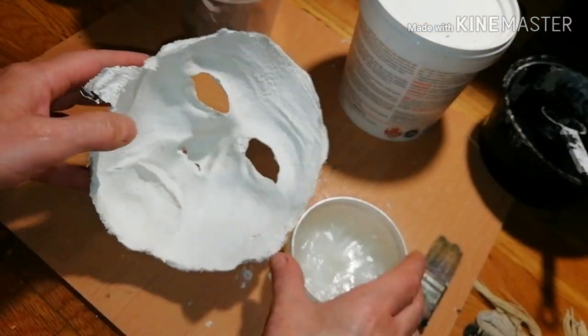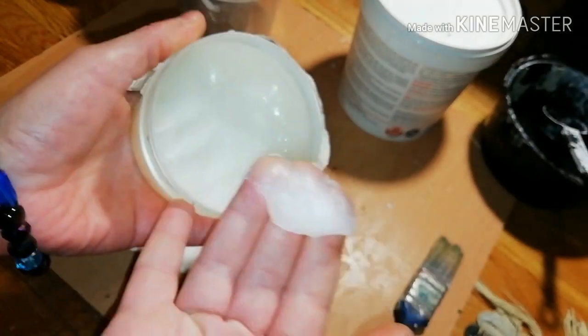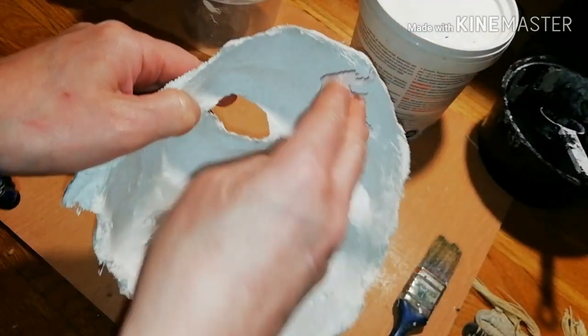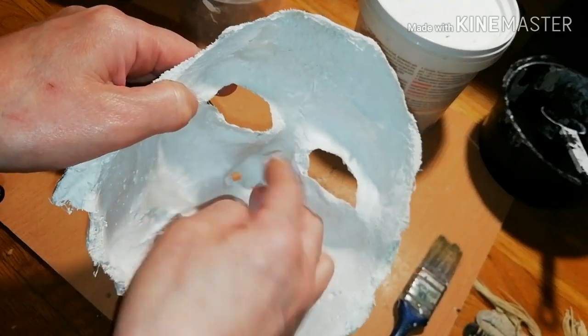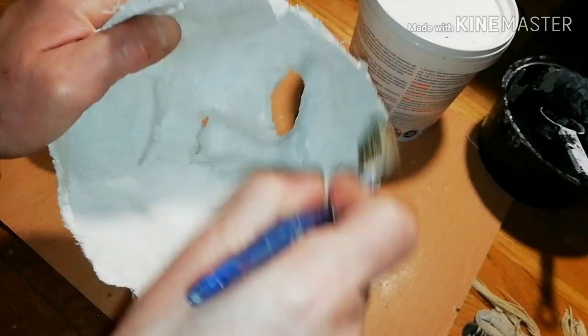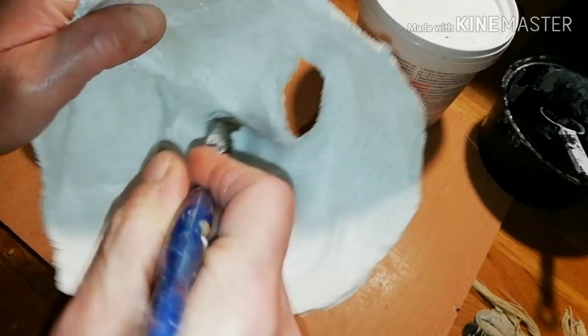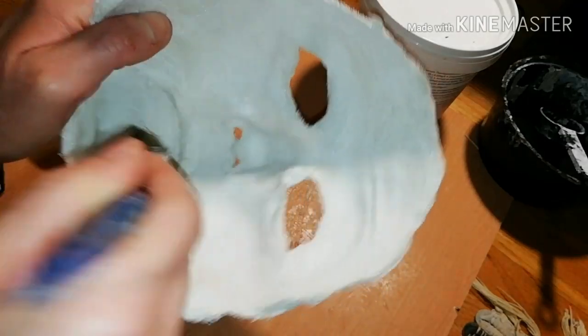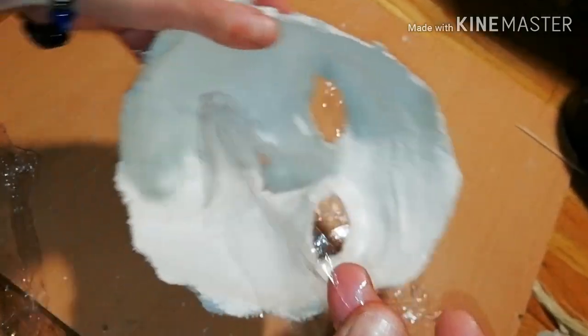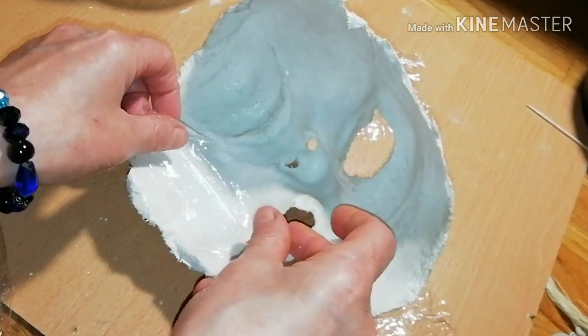With this mold you can make not only one, but many masks. But first, apply petroleum jelly all over the inner side — maybe use a brush. This coat is necessary to make the food wrap film stick perfectly.